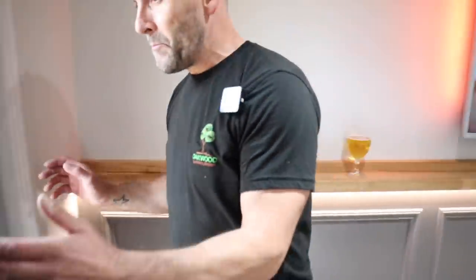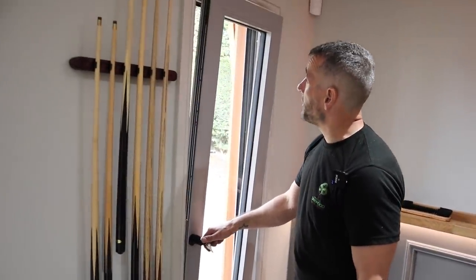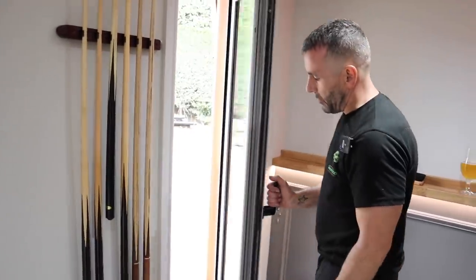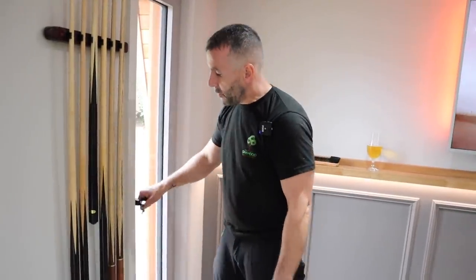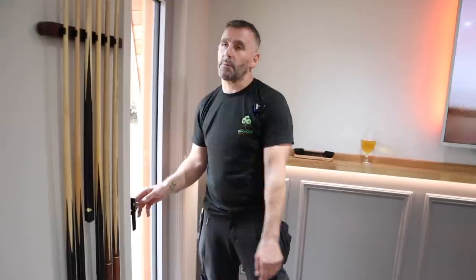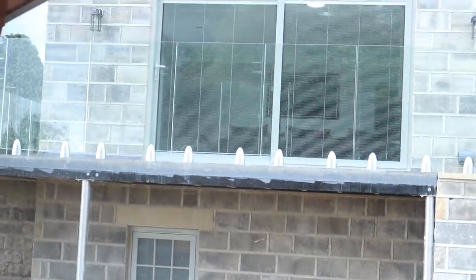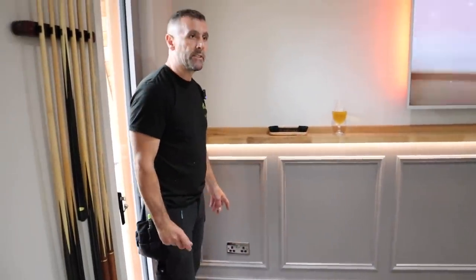Here we have a tilt and turn window — basically turn it halfway like that, it drops back into the room and lets some air in. Or you can turn it fully like that and it opens like a regular door to let as much air in as you want. The windows are finished in a RAL colour which matches the house glazing. These doors and windows follow suit to the house. MDF panelling — really easy to do but really effective. We've put on these space plates as well — black nickel with black inserts.